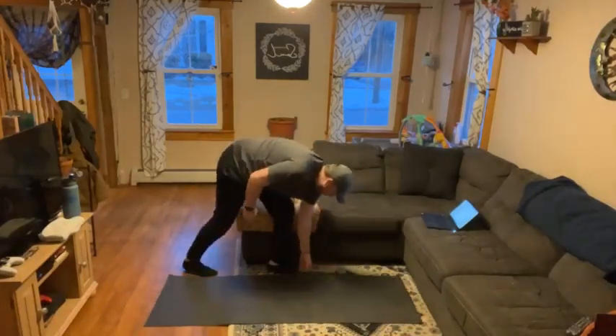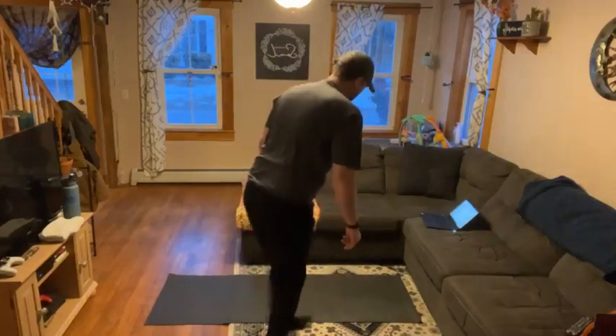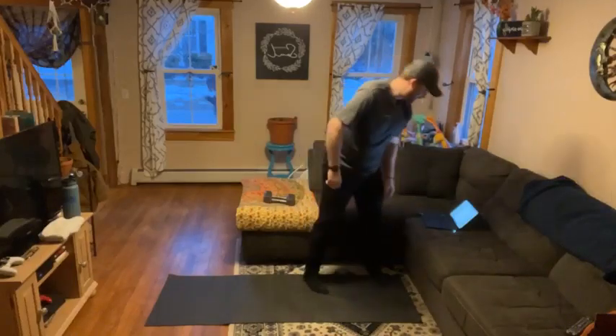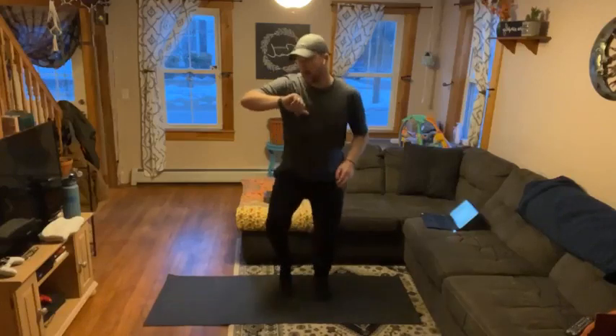Today we have reverse lunges and our dumbbell floor press. All right — 30 seconds. Begin.